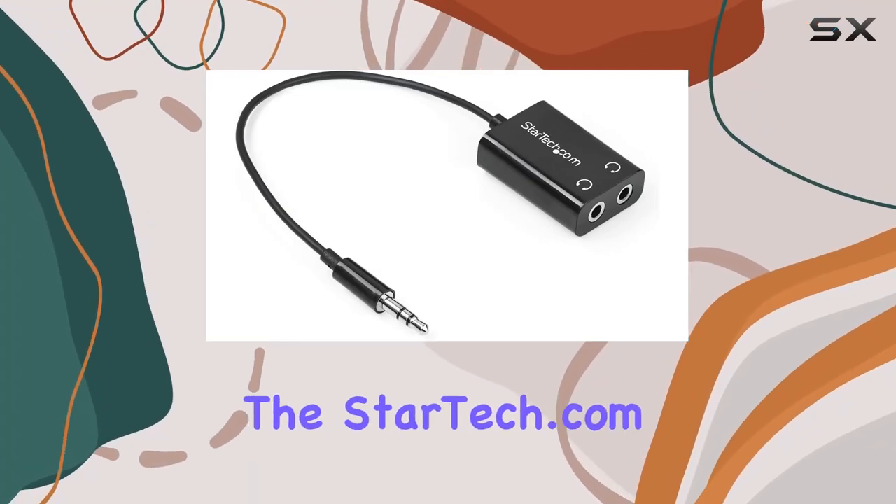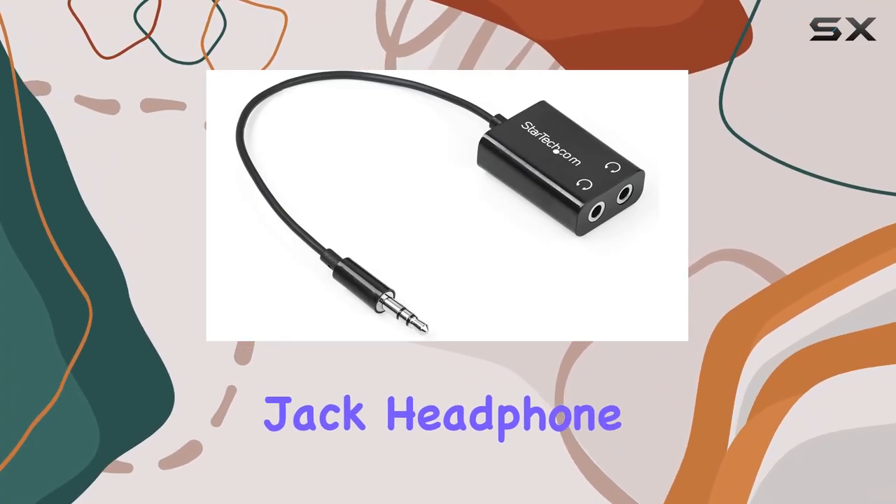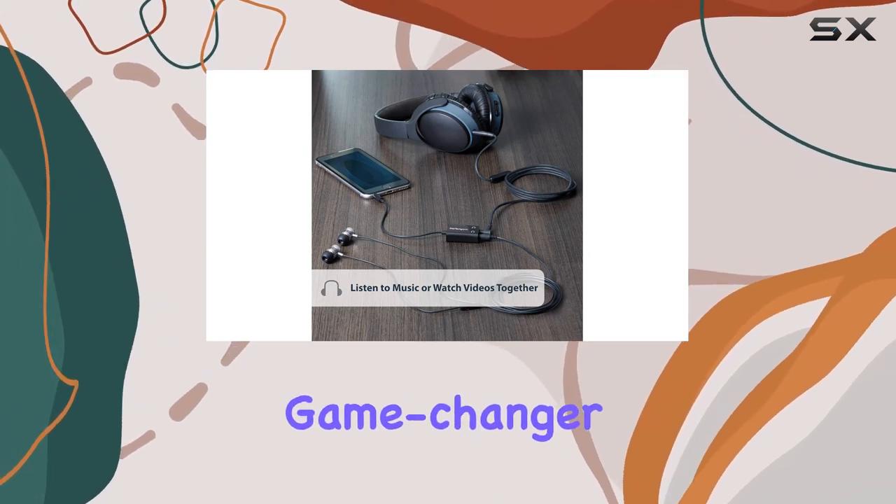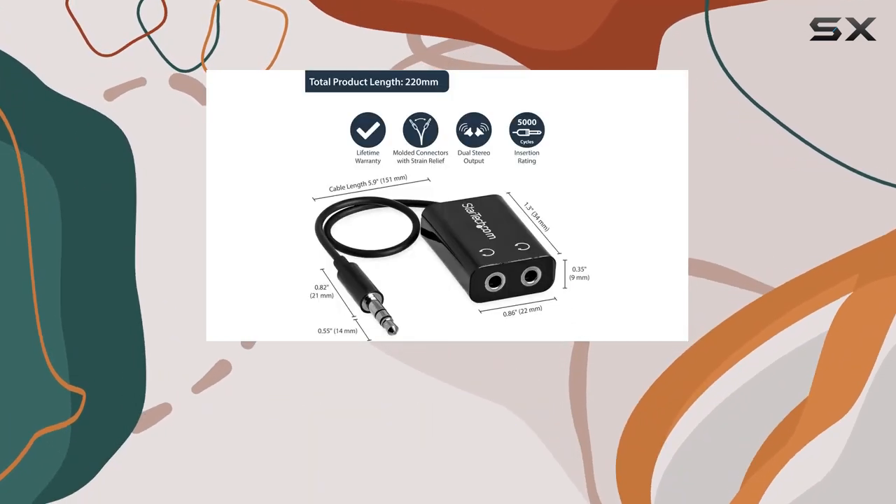Today, we're diving into the StarTech.com Black Slim Mini Jack Headphone Splitter Cable. And let me tell you, this little device is a game-changer for anyone who loves sharing their audio experience.